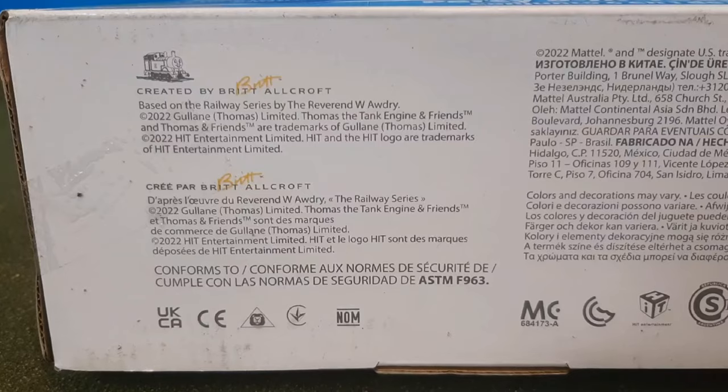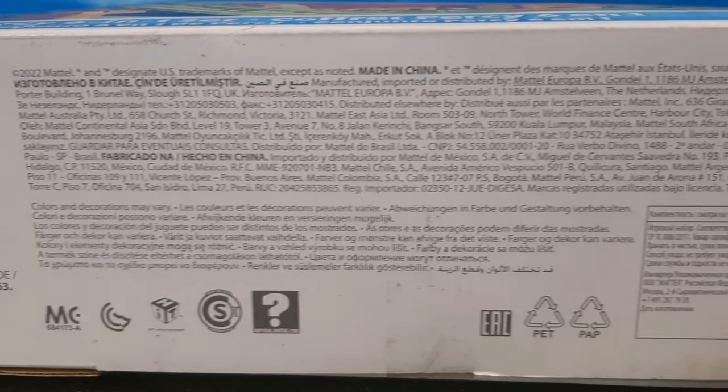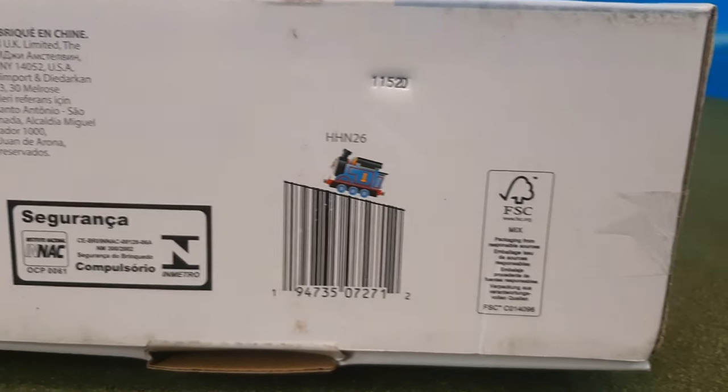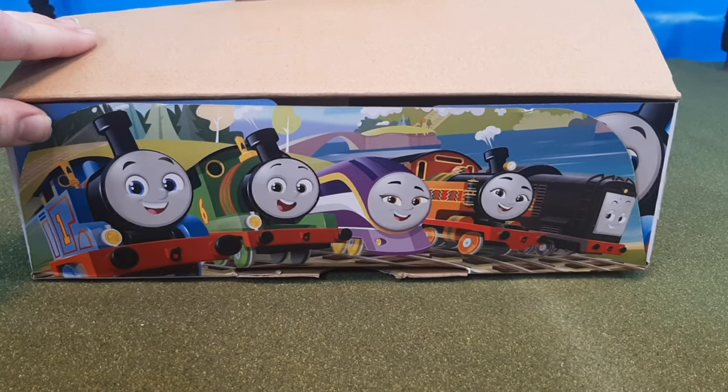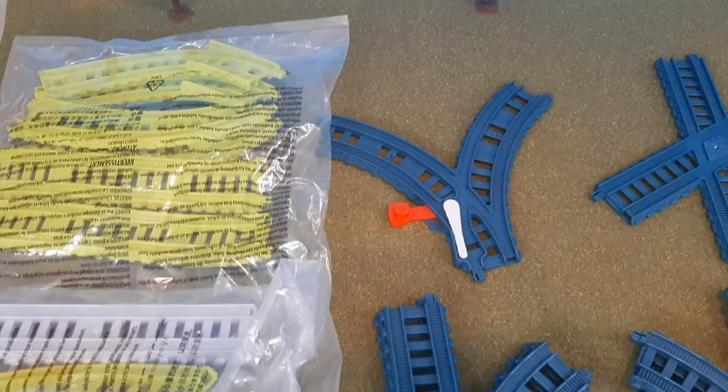One thing I really like about this type of packaging is that it has what I call the Thomas barcode — where Thomas going up the hill looks like on the barcode. I always love that. Here's the inside packaging. You'll see that nice picture of the engines and the flaps, and that's how everything's packaged inside.